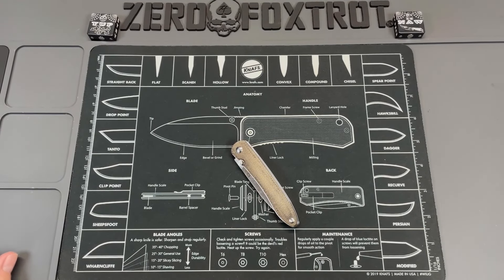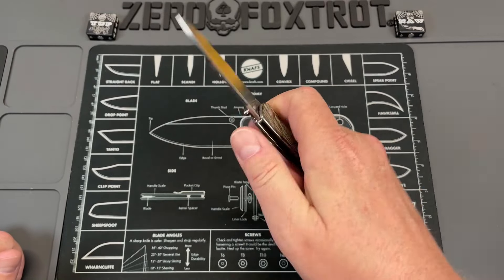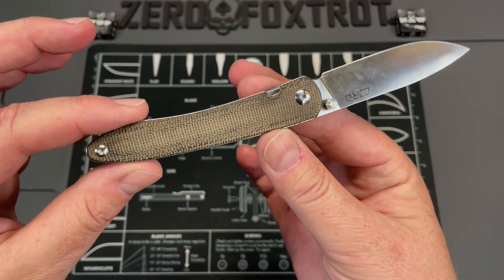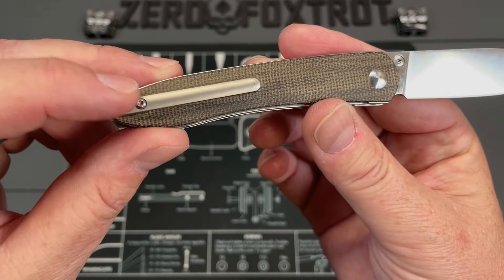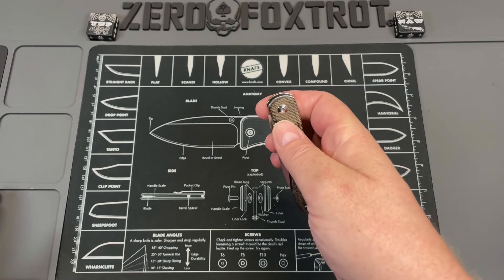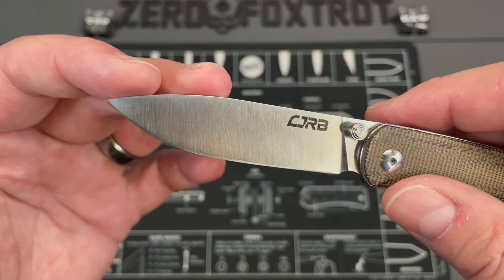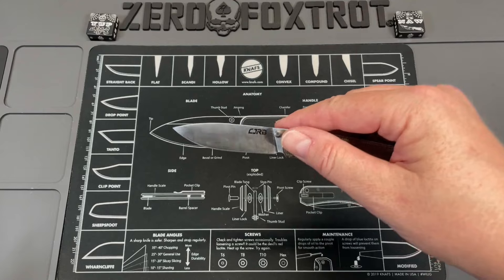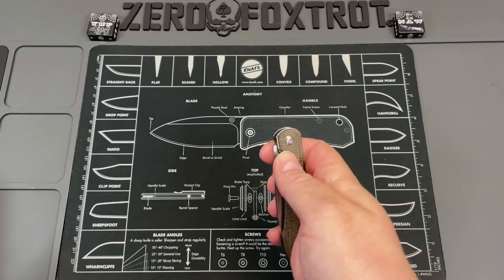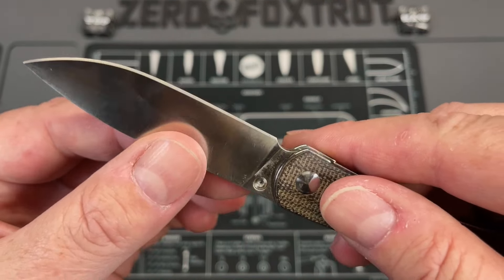This next knife should come as no surprise — it's been bouncing around on the channel forever. This is the CJRB Ria, a great little gentleman's knife. It's got micarta handles, a liner lock with beautifully done liners, and some of the best micarta you're going to find on a budget knife. It has an aftermarket pocket clip which adds a bit to it. The action on this knife is just insanely snappy — almost like it's on springs. The blade shape is akin to a scalpel blade, and the comfortable feel in hand means it outperforms a lot of larger knives.